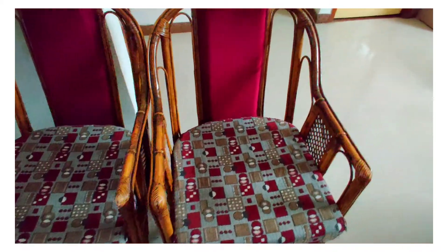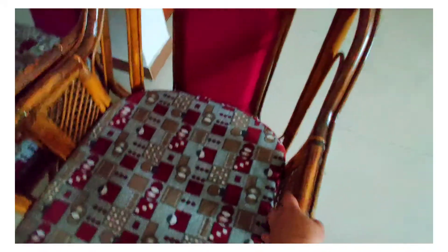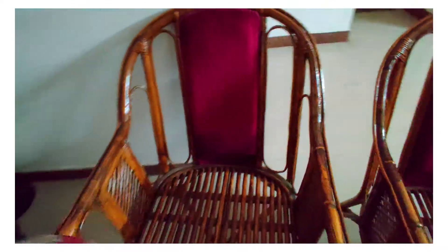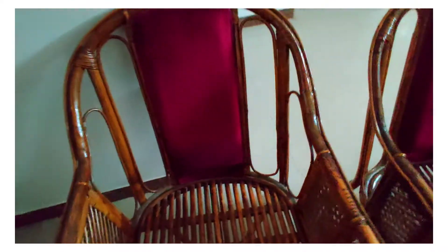Time to repurpose this into a bohemian and very cozy sofa set. First thing first, we need to remove the dust off the cane chair before we can start repainting it.